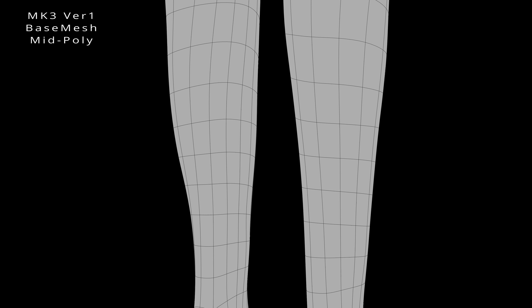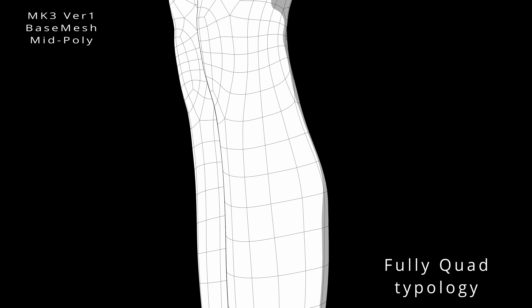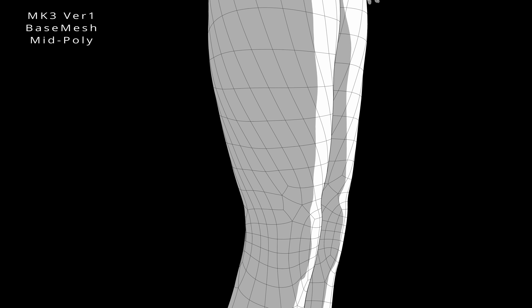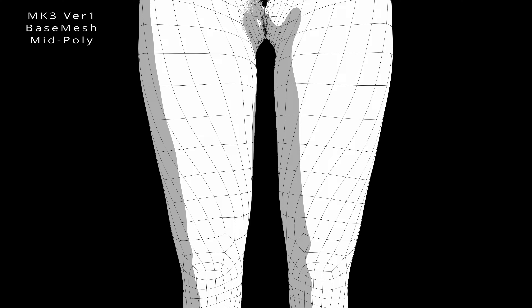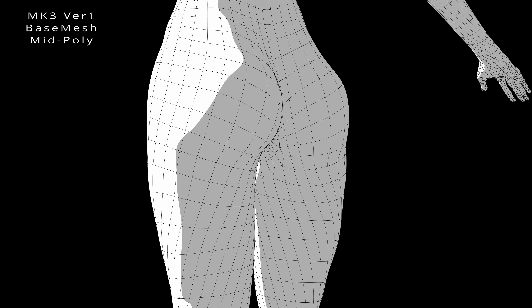Introducing the Mark III Version 1 Anime Base Mesh, the perfect starting point for your 3D character design projects. Specifically built for adult content creators and those seeking anatomically correct models, this high-quality base mesh offers meticulous attention to detail and optimized topology for smooth animations and deformations. The Mark III Version 1 Base Mesh provides a foundation for creating characters with full anatomical accuracy.